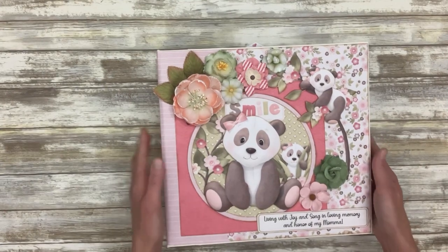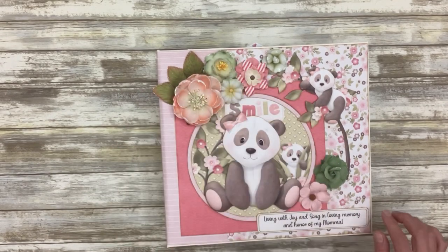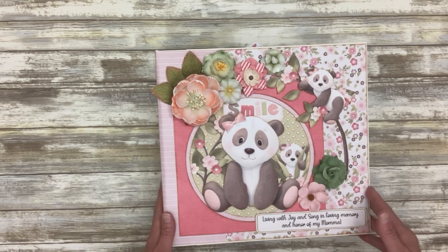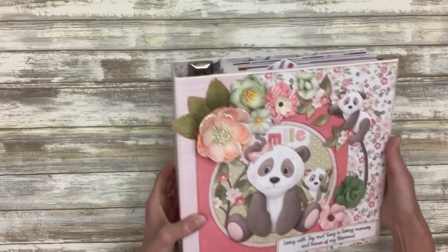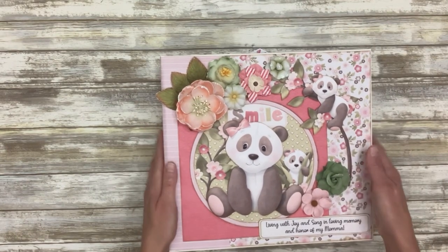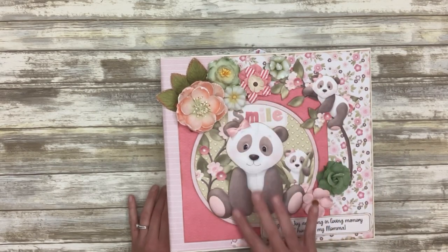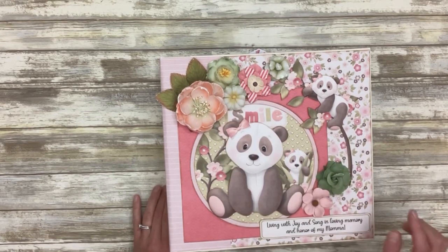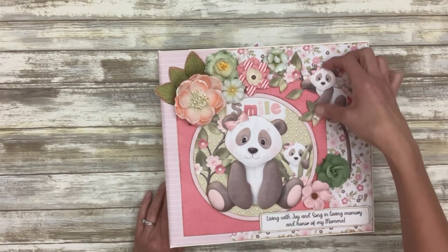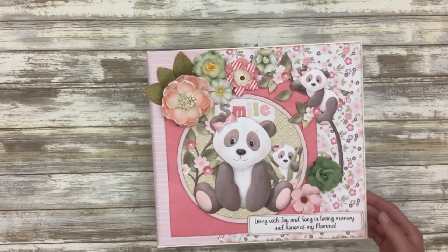The front is decorated using Nitwit Collections Panda Girl — so a lot of different flowers going on here and a lot of different elements from that digital paper collection. I just put a piece on the front and the back cover, then wrapped it with another piece. I took a circle in the background with some elements flattened down against it, so it's just one printed piece. Then a popped-up panda bear within a circle frame, some flowers, and another panda bear popped up, and a sentiment in honor of her mother.